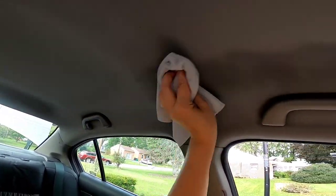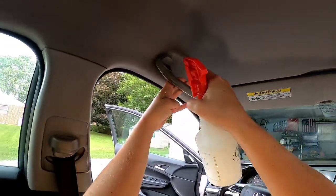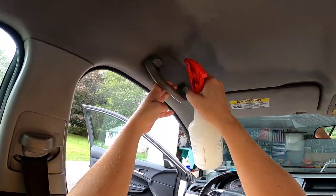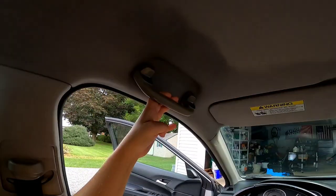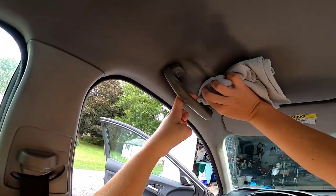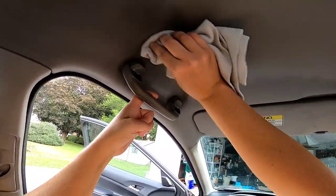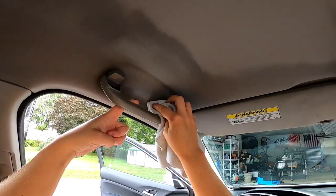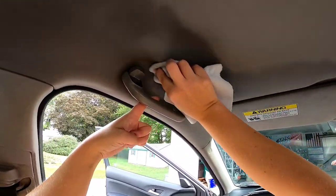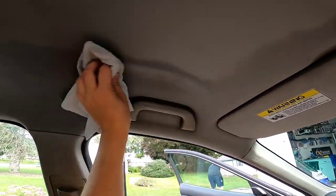Some people would come in here with steam, and some with an extractor — I would not, especially with the headliner being a little spongy. I could pull the glue backing off. That's why we are doing the more tedious process of just agitating. It works just as well as the other techniques; it just takes a little bit longer.